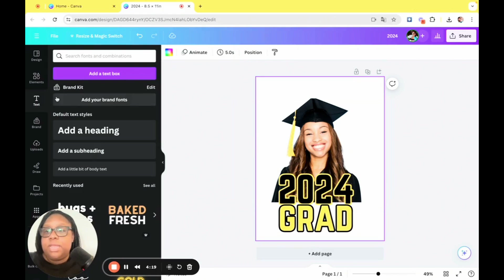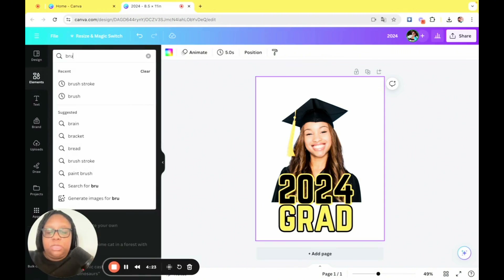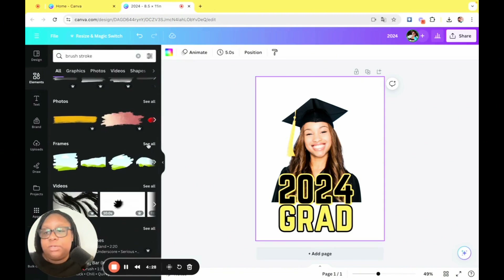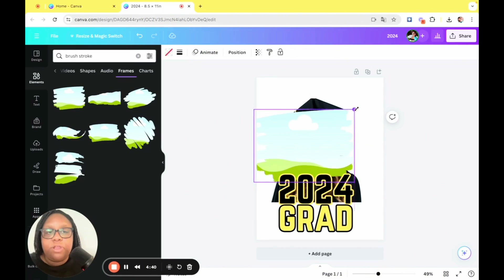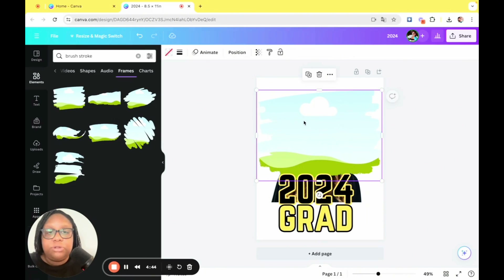Now we're going to head back over to elements and type in 'brush stroke' — like a paint brush stroke — then head down to frames, click see all, and you'll see a multitude of brush stroke frames. I've used pretty much all of these; pick whichever one you like. I like this one, so we're going to go ahead and make it cover her face here, and then scoot it over.